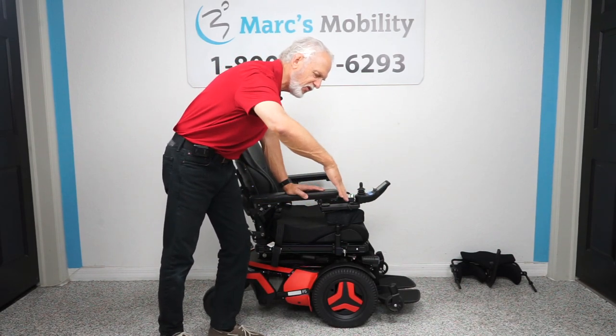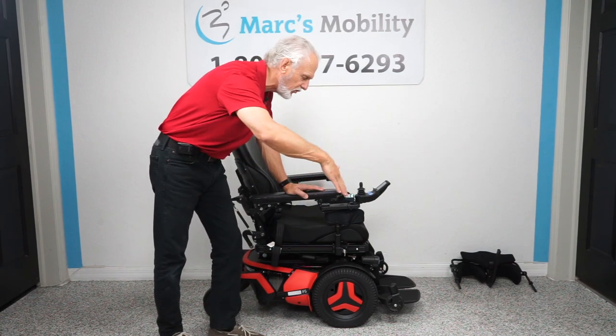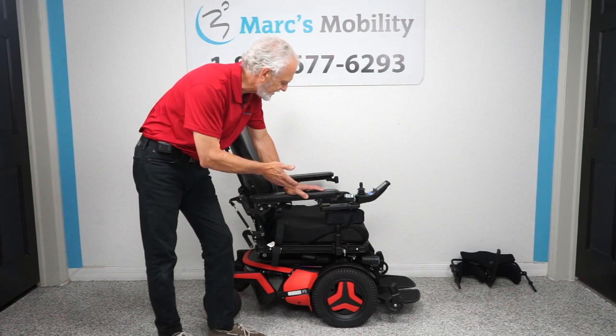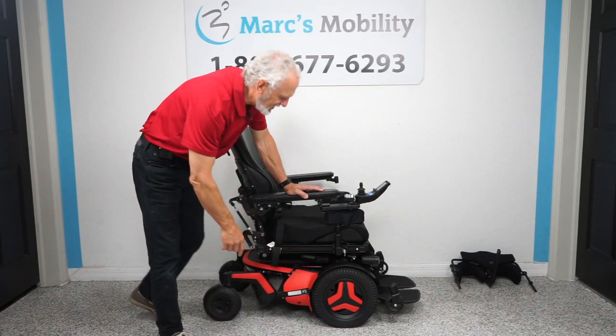You also have the vertical standing and the anterior tilt. Folks, there's nothing more they can put on a power chair — this is the most expensive power chair out there. It's the F5 VS.